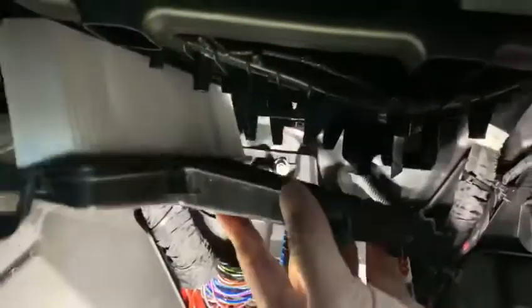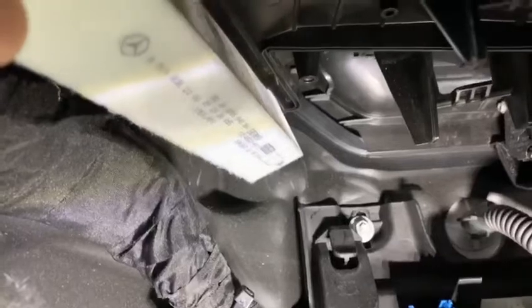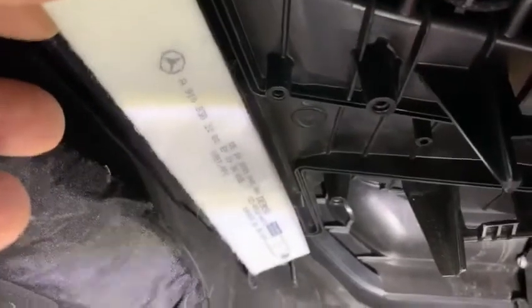There's one all the way in the back — you gotta pull that down — and then there's one right here on the front, pull that down. And boom, there's a breeder hose right here. That's your filter coming out.